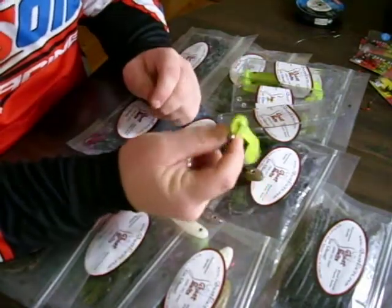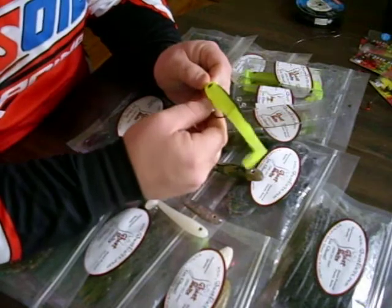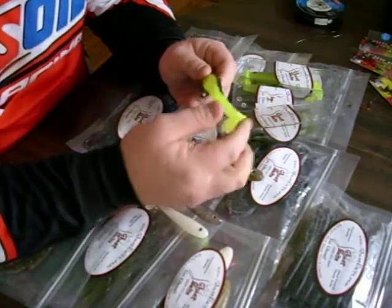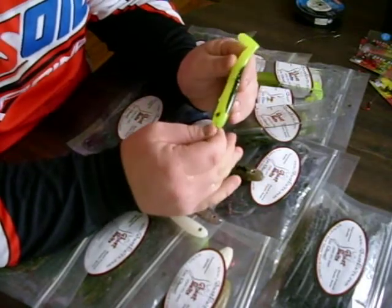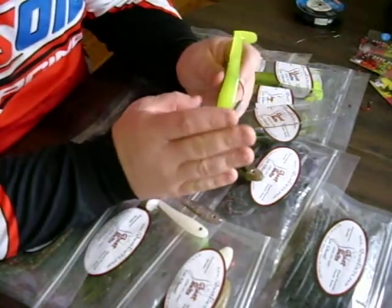Give it a little skin. There you go — completely weedless. You can fish this around docks, heavy standing timber, through the weeds without fear of this bait getting hooked up. And with the durability of it, you can fish it around the rocks and bump it into trees and create those reaction strikes that you need. You don't have to worry about this bait tearing up. This is a very durable bait.